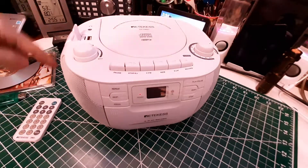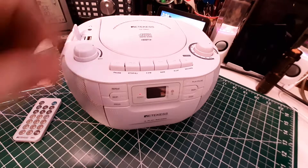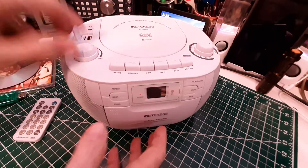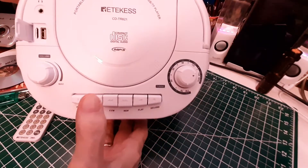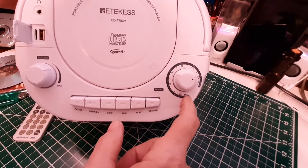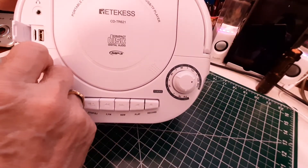I've got it on radio mode, and we'll turn the volume up. On AM right now. This is the tuning dial right here — it goes about 330 degrees. We'll do a little tuning here.